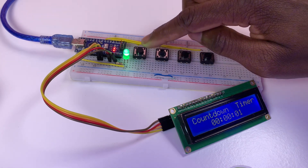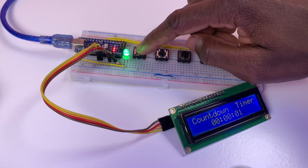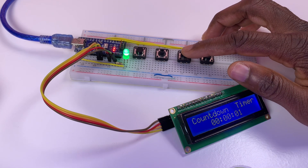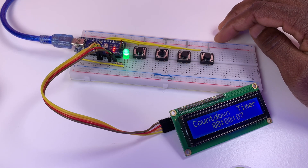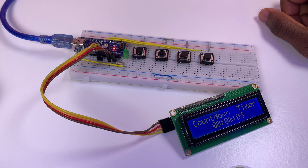Testing time: press start and it begins counting down, and the LED turns on. You can press restart, then start again. It counts down from 5, the LED turns on. You can press restart to reset the countdown timer, then pause and start again.